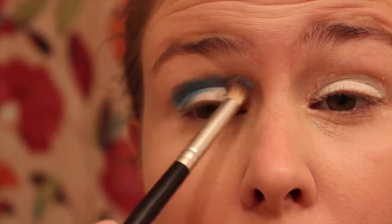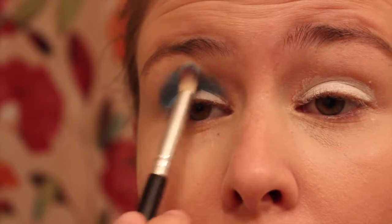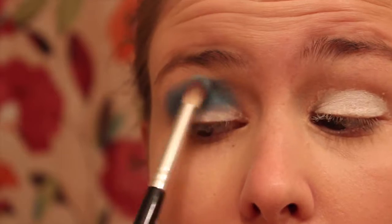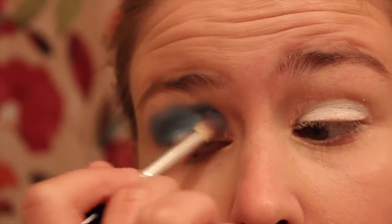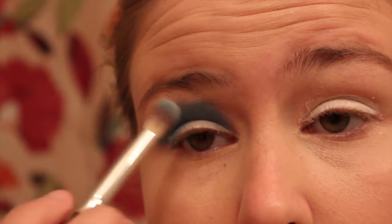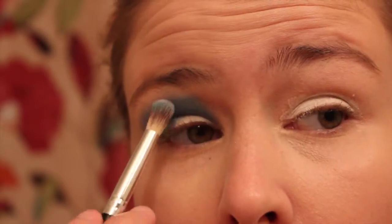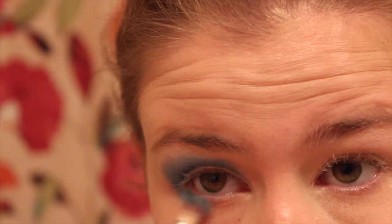Now I'm taking a shimmery blue color and I'm just kind of dragging this through my crease and a little bit up onto the brow bone and just blending it out. I'm dragging that into the inner corner as well, blending that into the white, and then I'm going to drag this down onto my lower lash line as well.